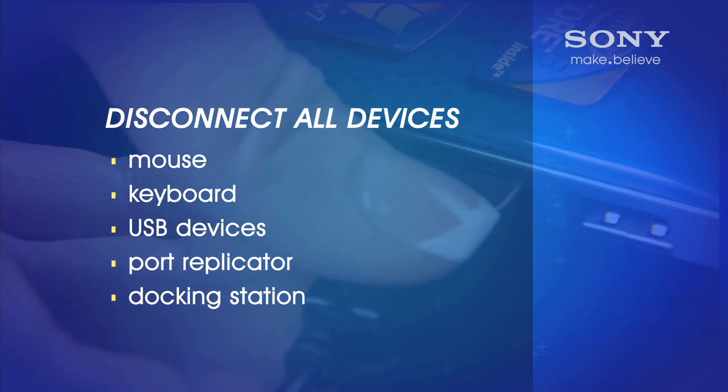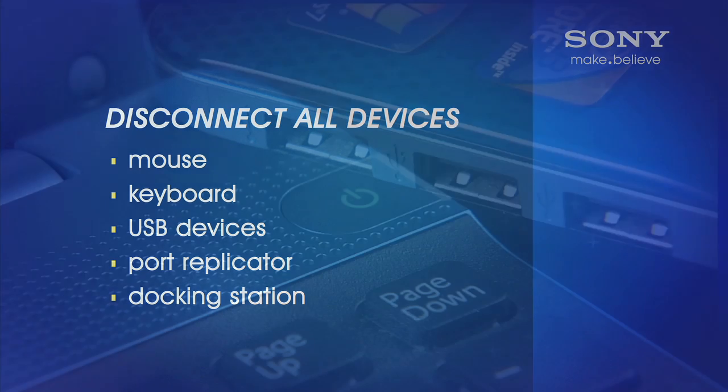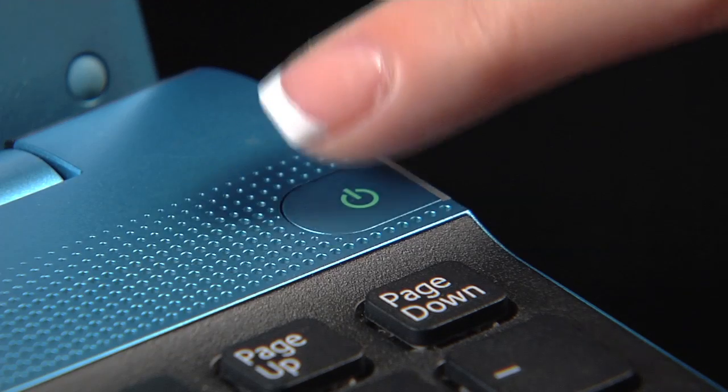Disconnect all external mouse devices, keyboards, USB devices, port replicators, or docking station. Then restart the computer.